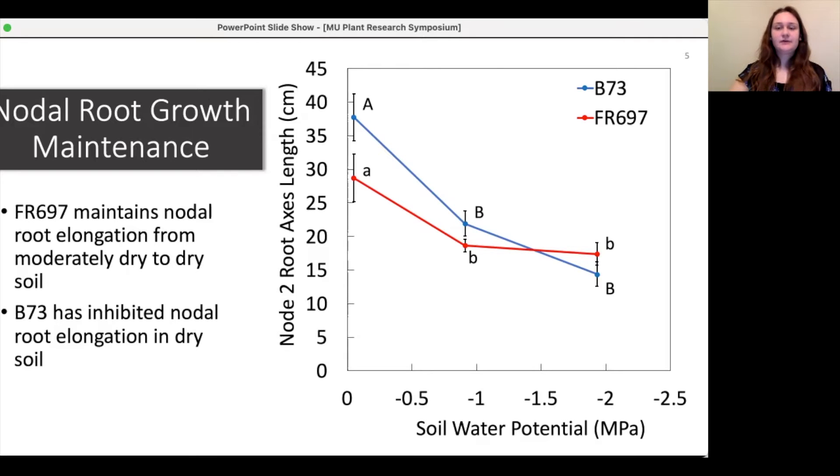B73 only maintains 37% of elongation rates in the very dry soil — minus 2 megapascal soil — compared to the well-watered soil.